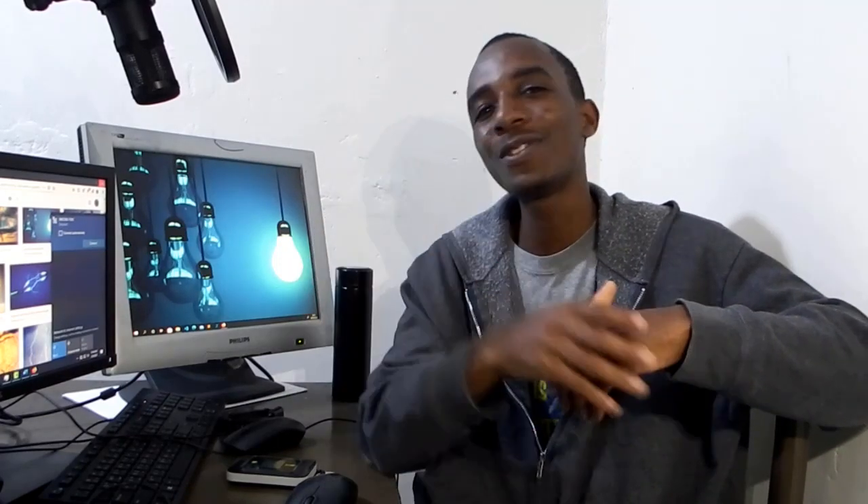Subscribe to this channel to get more content like this. I hope to see you in my next video. Comment below to tell me what you think about this. See you again, bye.